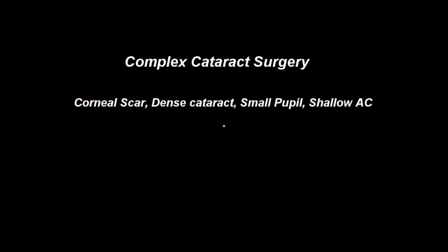Hi, this is Dr. Imran Masood. I'm going to demonstrate a complex cataract operation here in a patient with a corneal scar, dense cataract, small pupil, and a shallow anterior chamber.